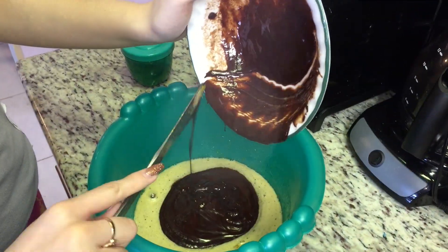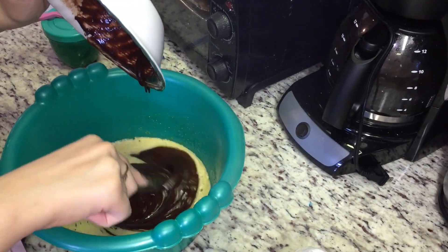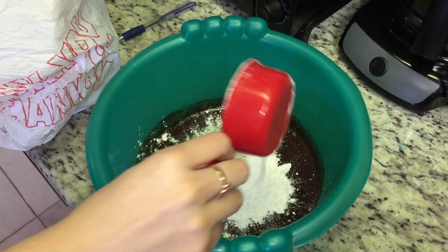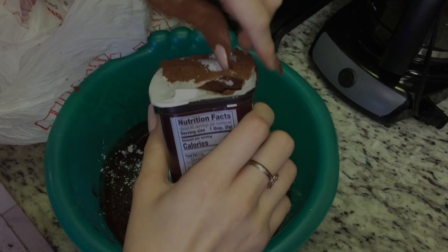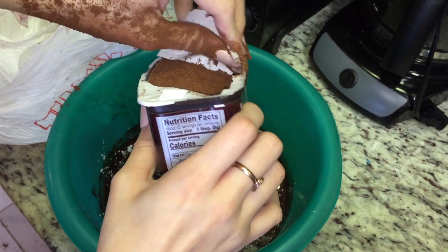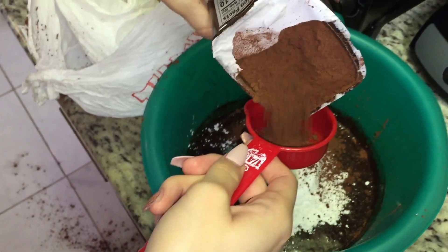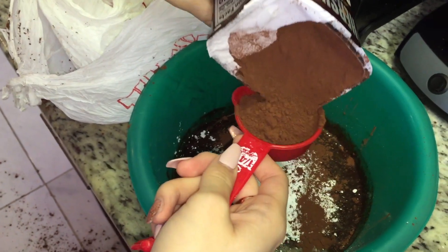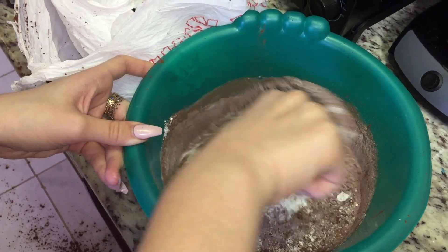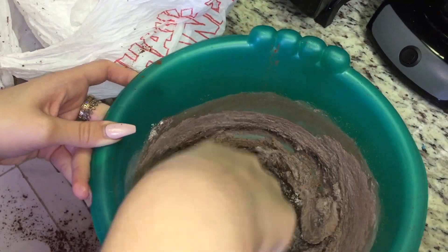Now add in the buttery chocolate mixture to the rest. Add half a cup of multipurpose flour and one fourth cup of baking cacao. After mixing all the ingredients together, put them in a preheated oven at 350 degrees Fahrenheit, or 180 degrees Celsius, for 30 minutes.